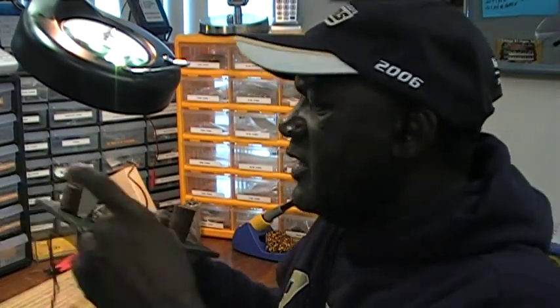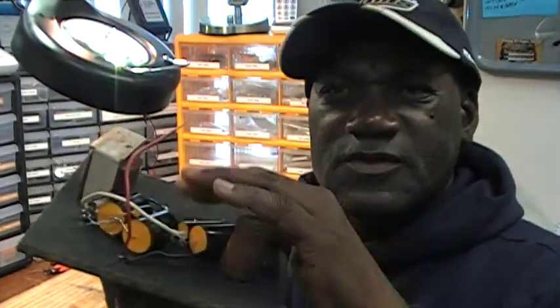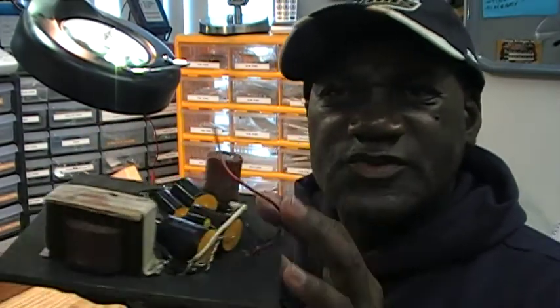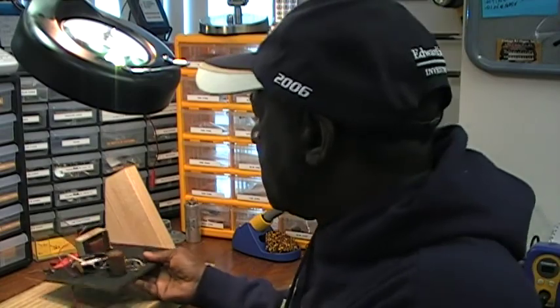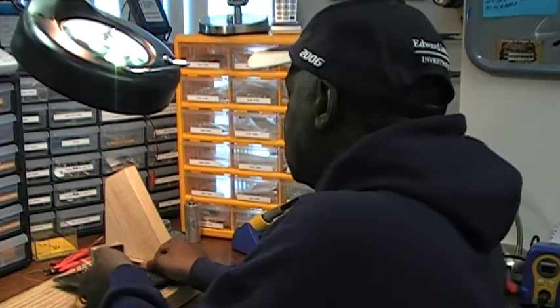I've already started working on it in terms of recapping it, and you can see the capacitors that I have already installed. I'm going to go ahead and complete this project. I have another crossover unit, a later model, that I'll do next after this, so you can see me recap a crossover from beginning to end. I might make a series of videos on that process, but let's go ahead and finish this one.